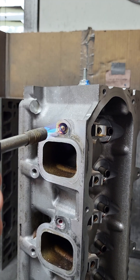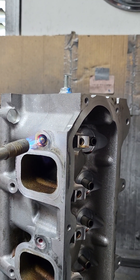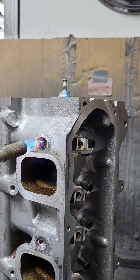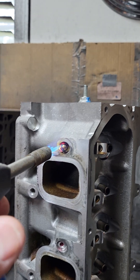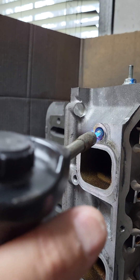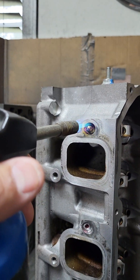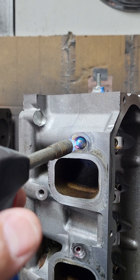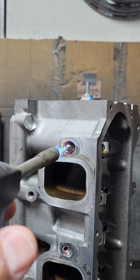Two minutes — still hasn't melted. I don't see it turning back into a liquid. So we're at two minutes right now and it's still not melted. I'm hitting the broken-off stud at this point, right at the base, like was suggested.